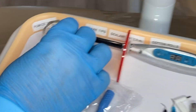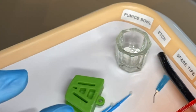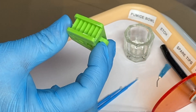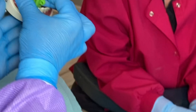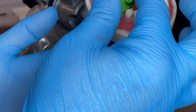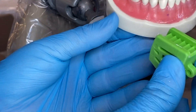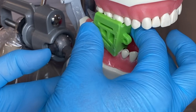We have our pumice. We will add water to that in just a moment. A bite block, if the patient is getting tired, we can use this to go into the mouth and it will hold their mouth open like a mouth prop so they don't have to keep fighting to keep their mouth open — it just helps them bite down on it so their jaw can relax.